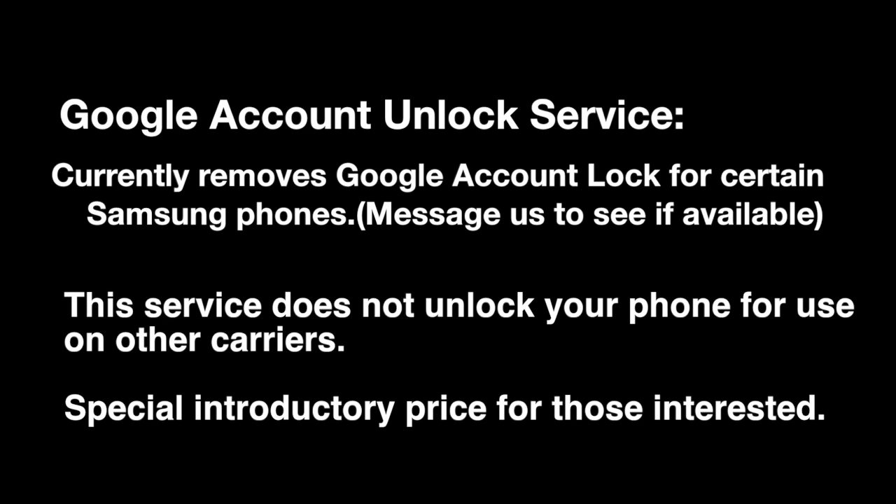With this service, it's a bit different. It will remove the actual Google Account Lock as shown on the image before on certain Samsung devices.